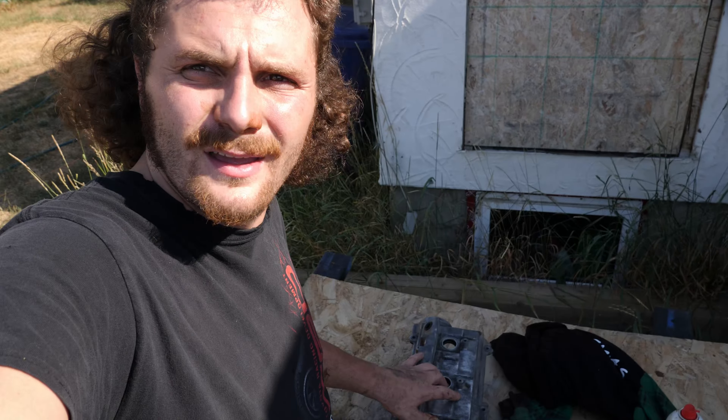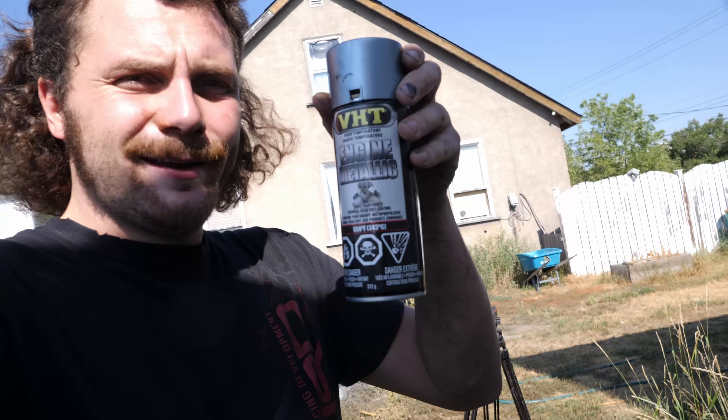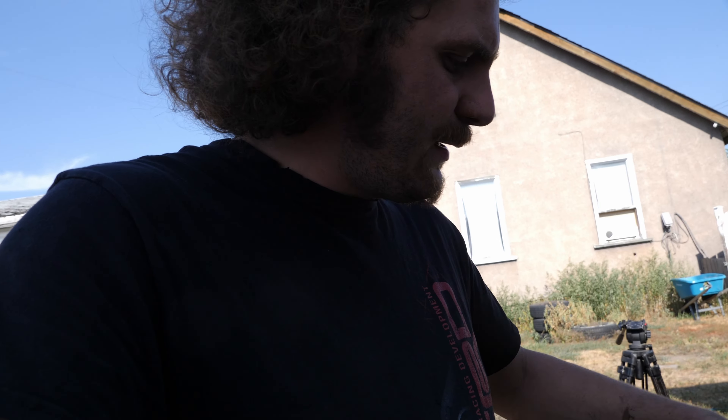Now that most of the corrosion and stuff is taken off this valve cover, it's time to paint it. I actually took my wife to the parts store and got her to pick the color. We ended up going with this — it's kind of like a bluey silver metallic. Anyways, she picked it out. It is engine-specific high-temperature paint, so it should work perfectly on this valve cover. I've taken my time and cleaned it up even further with brake clean to get all the rest of the residue off, and now it's time to lay down some paint.